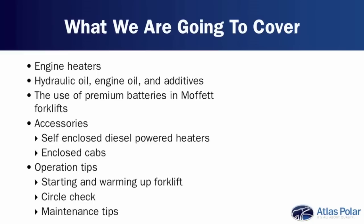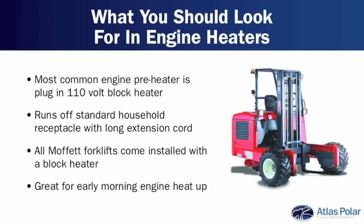With me on today's podcast is Sterling Robertson. Welcome to the show, Sterling. Let's start out with engine heaters, Sterling. Why don't you tell our audience a little bit about what customers should be looking for?